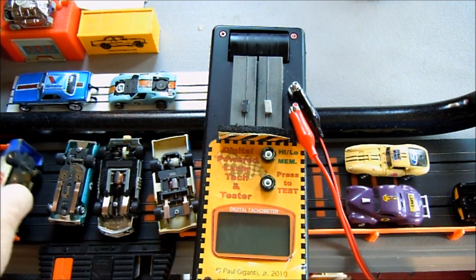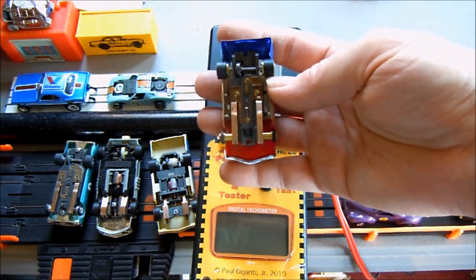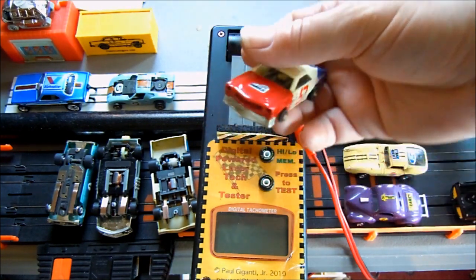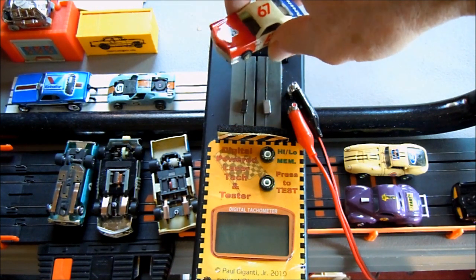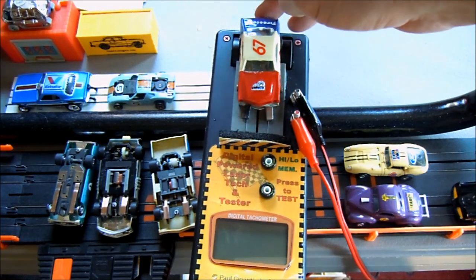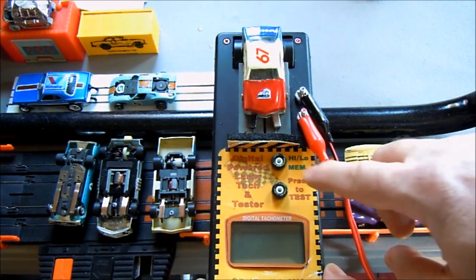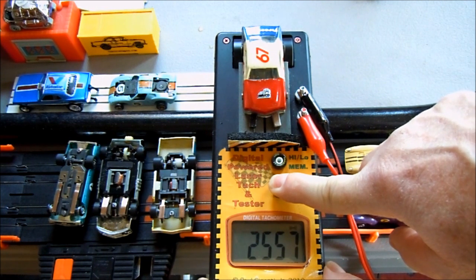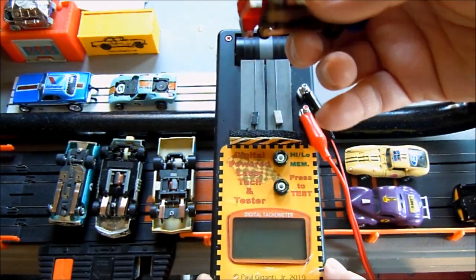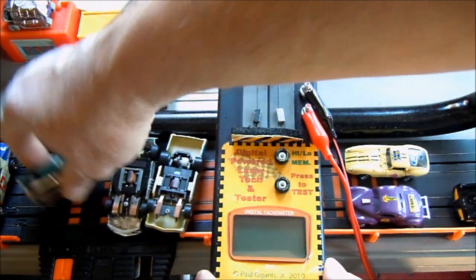Now let's try this fancy T-jet — more of a Tough One setup. It has a 14-tooth pinion and I believe it probably has a Mean Green armature in it. In theory this one should rev right up there; I want to say in the 3,000 area. It's wanting to push off the roller. Had to reset the stop — let's press the test. I was thinking 3,000 but it looks like 2,600 at the peak. That was my AMC T-jet — faster than the others but not as fast as I thought.